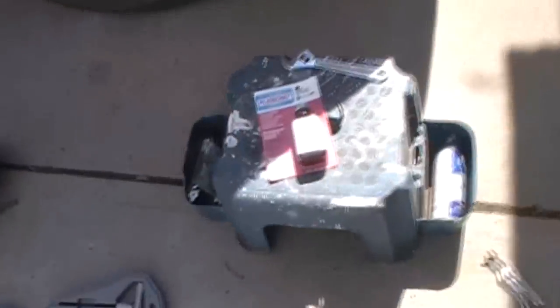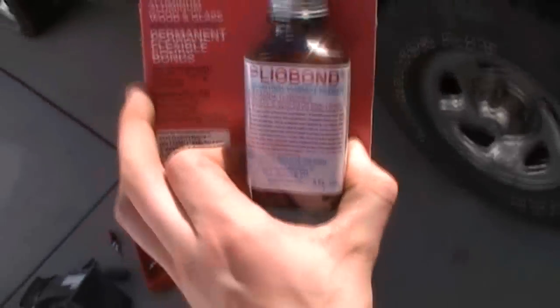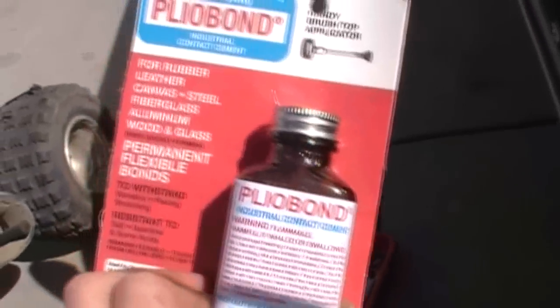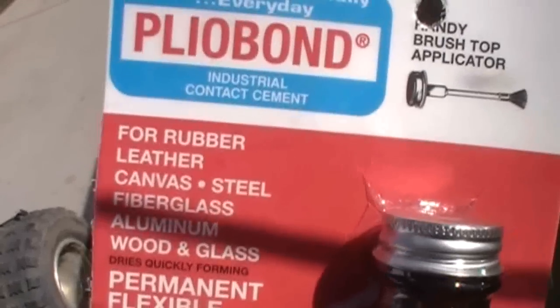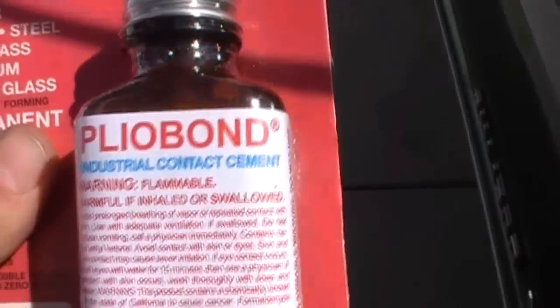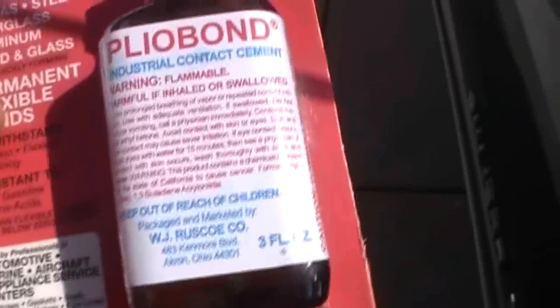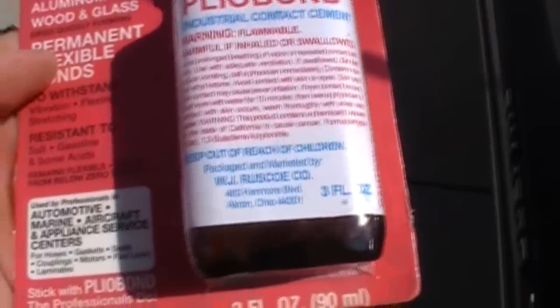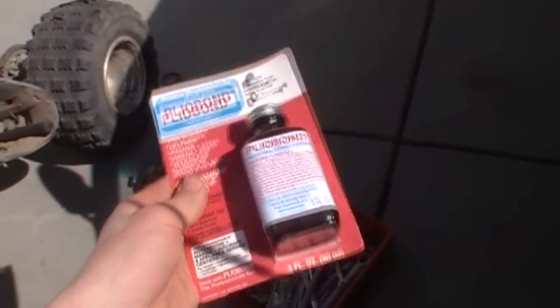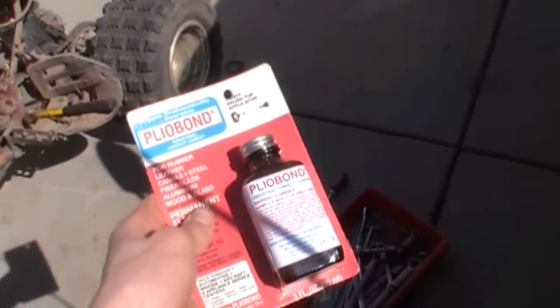I went to Value and picked this up for $7.99 — $8.49 with tax. It's for rubber, leather, all that stuff. It's industrial contact cement. I like how there's warnings — that means it's powerful. And right here it says 'resistant to gasoline.' For $8, we're going to try it.